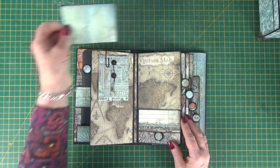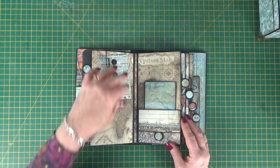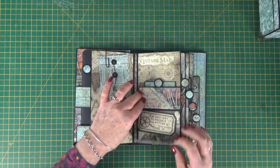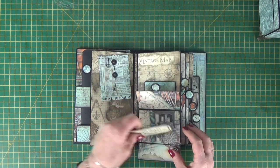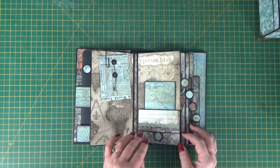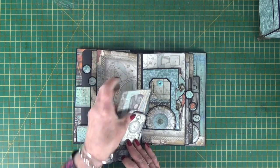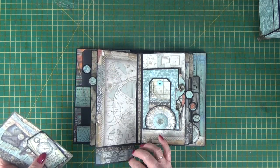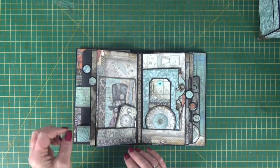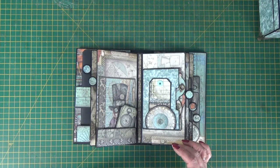We've got a little pocket option here with a space at the top to slide tags in or photos, and this little pocket opens with a magnet. There's another little tuck spot inside to put ephemera — like a secret spot. This page has just got a little hole at the bottom that closes with a magnet, so you can pop all sorts in it and the page doesn't flop open and your pieces don't fall out.